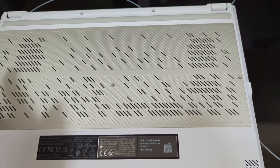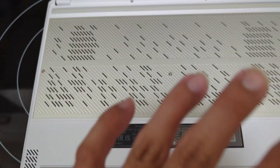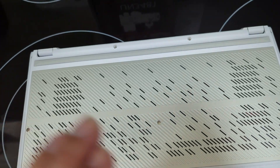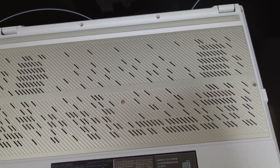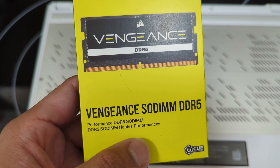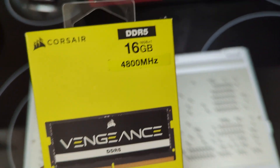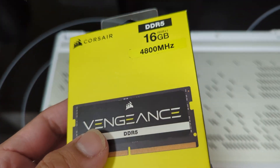I'm going to make this video on how to upgrade the RAM on the ASUS ROG Zephyrus. I bought a Corsair Vengeance DDR5 module at 4800 MHz, 16 gigs of RAM, single stick — got this at Best Buy for around $28, I think it was on sale.